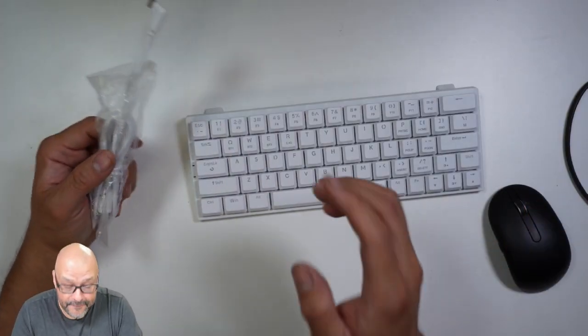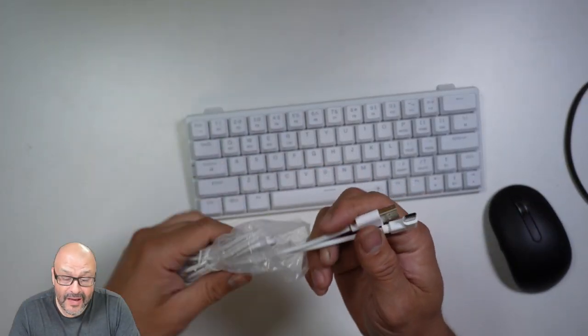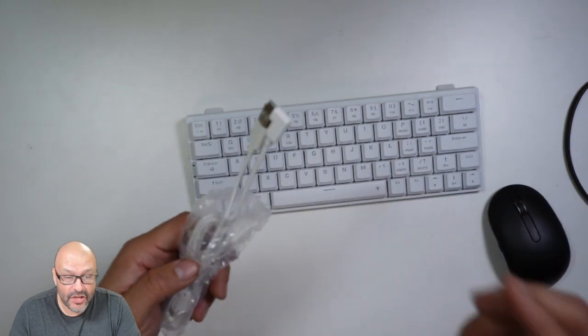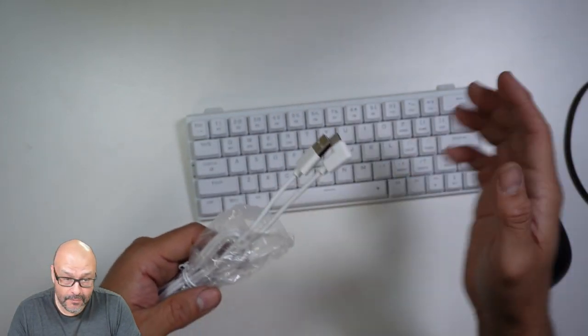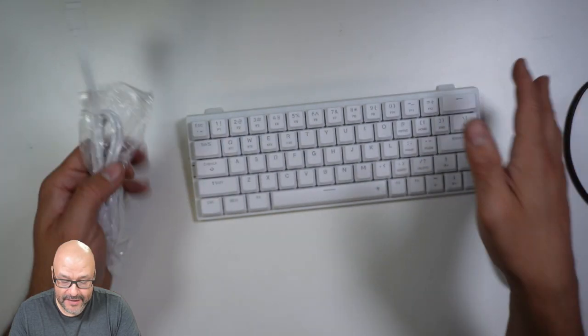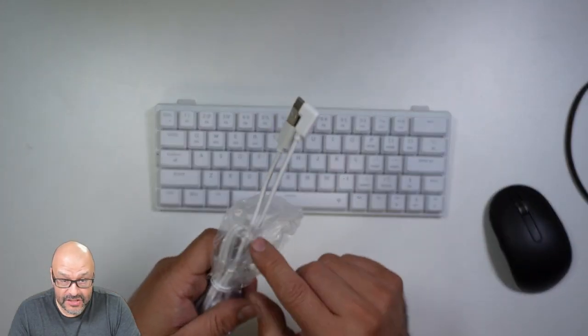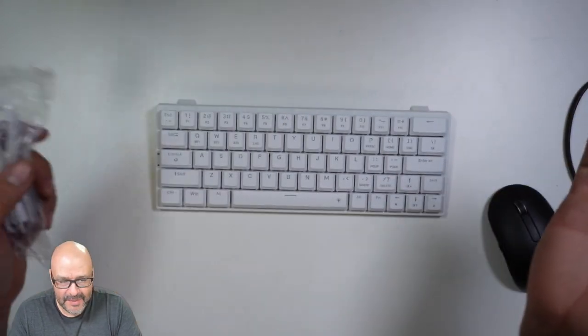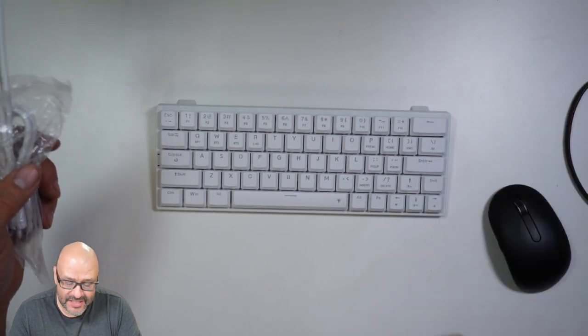They also include a long Type-C to Type-A cable. It works with the cable automatically, so if the battery ever runs out you can continue using the keyboard while it charges. Batteries are not necessary in this case since it has a built-in rechargeable battery.